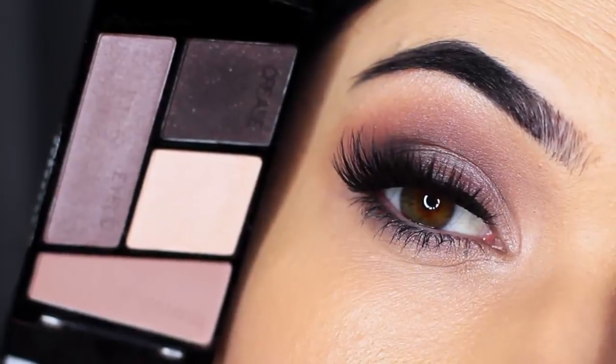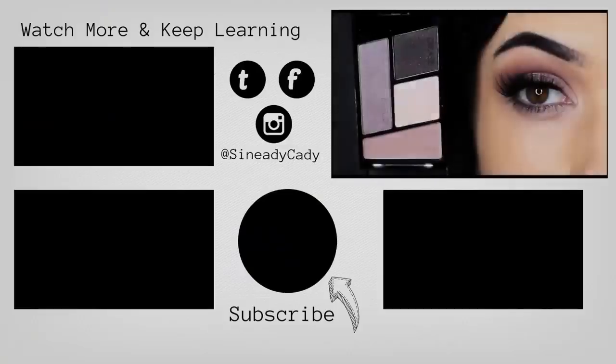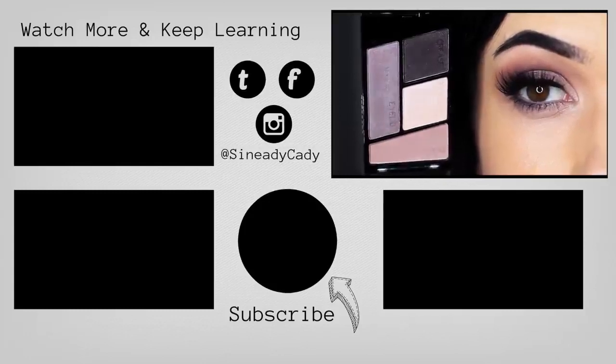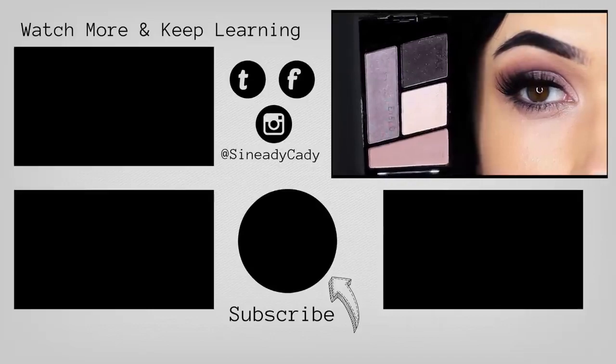I love the cool tones in this palette — it's really easy to use. I hope you guys enjoyed this, and if you have any other palettes you'd like me to try, I'm always open for suggestions so leave a comment. Make sure to check out the other videos on the screen, hit that subscribe button if you're new here, don't forget to like, and I'll see you guys next time.